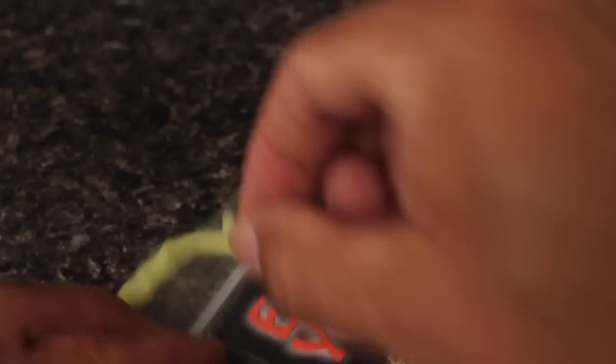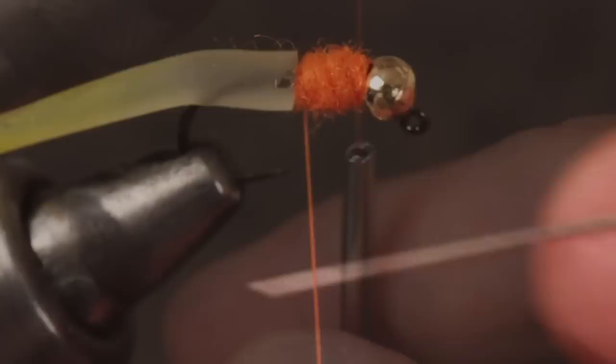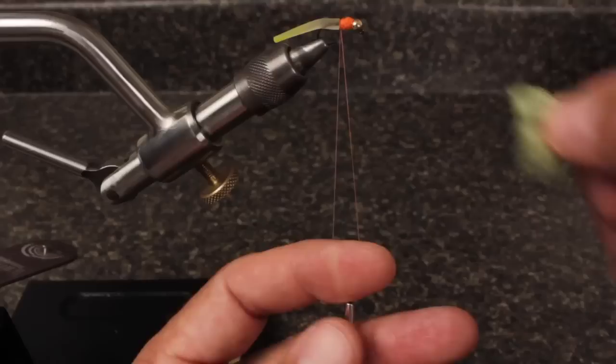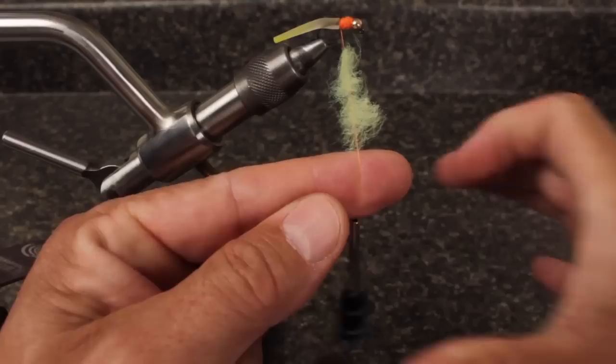Standard egg or glow bug yarn is used to form the rest of the egg-like structure. Three-eighths of an inch is about all you need, and you're going to divide that in half and only use one part. Spread the material out so it's about an inch and a half in length — it doesn't have to be perfect. Give your bobbin a counter-clockwise spin to uncord and flatten out the thread; this will make it easier to split the thread with a bodkin or a sewing needle. While keeping the thread split with the index finger of your left hand, insert the slip of egg yarn between the two strands and pull your finger out to close the split.